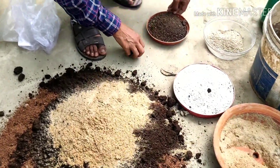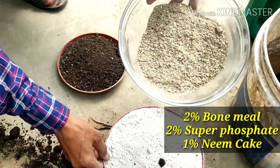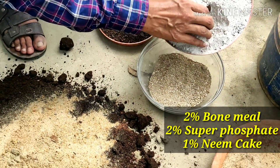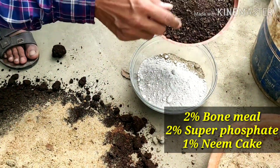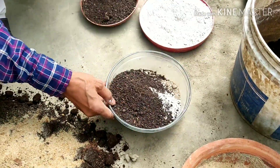Then I will be adding bone meal — a little portion of bone meal — and super phosphate: 2% bone meal and 2% super phosphate. And 1% neem cake. So in total these three components make 5%.